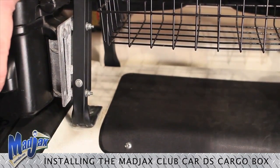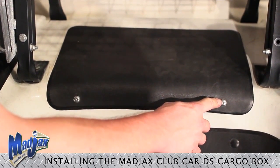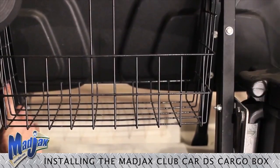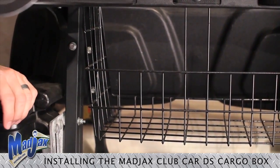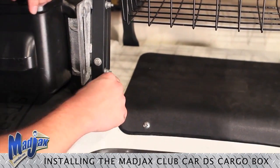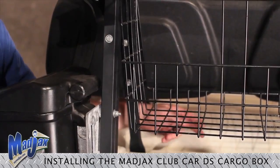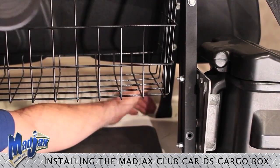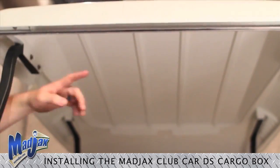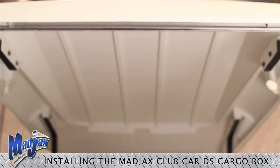Before we get started with our installation, we need to remove the factory motor cover as well as the factory bolts for the motor cover and retain them. We also need to remove and retain all four of the lean back front seat bolts. We need to remove the two bolts that hold down the basket — these will be replaced later. Remove and retain the front four bolts that hold in your front lean back supports. Finally, remove and retain all the bolts in all four of your struts on the canopy, and remove the canopy as well — it will be installed later.